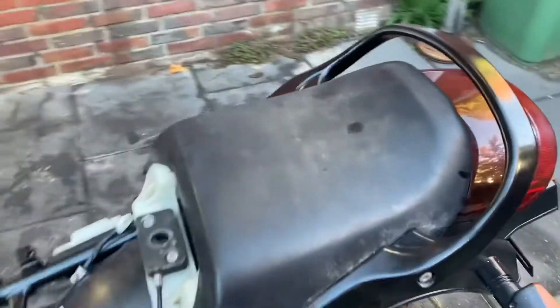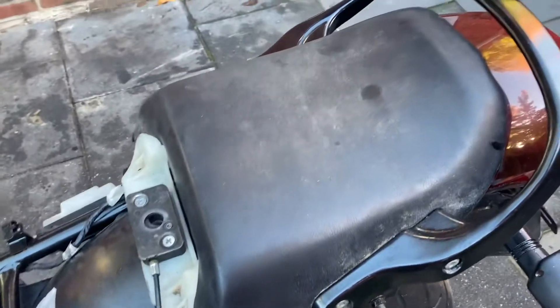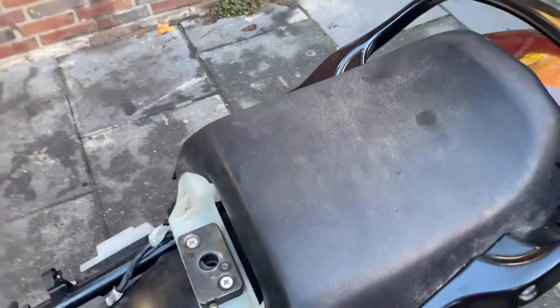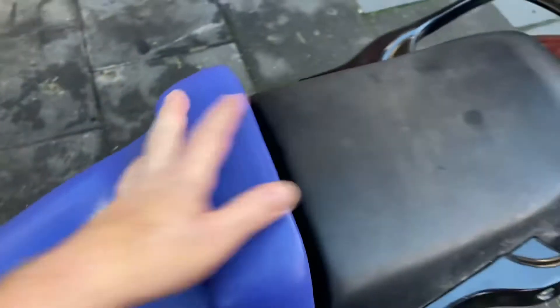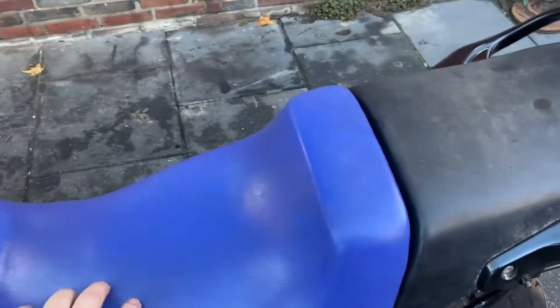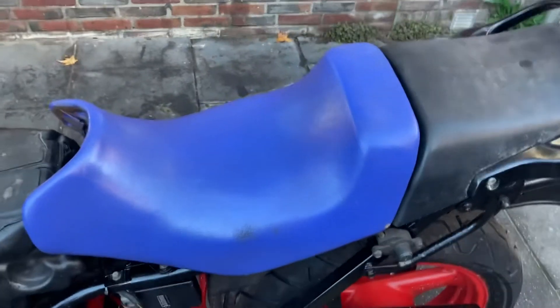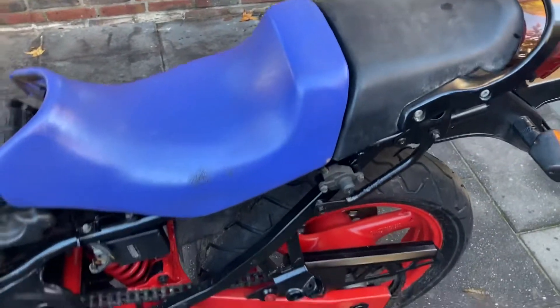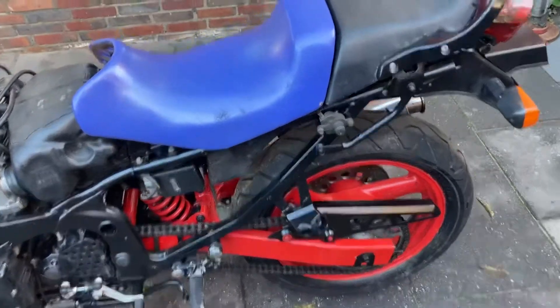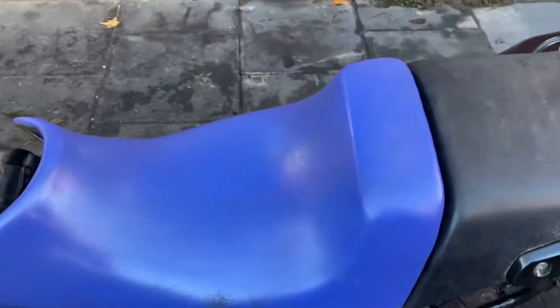Now the rear seat is on — it's a little bit dirty, it's going to need some cleaning. I hope it's going to look good with this color. This is going to be the driver seat; I got this seat with the fairings so they kind of match up. Hopefully it's going to work out with this color theme — we'll see. No time to waste, let's go further.